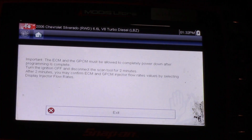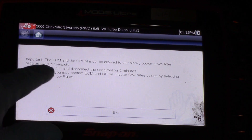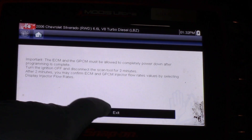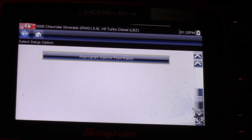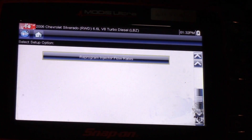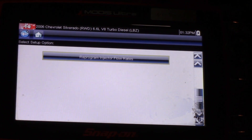There is one important note: the ECM and the glow plug control module must be allowed to completely power down after programming is complete. Turn the ignition off and disconnect the scan tool for two minutes. After two minutes you may confirm the ECM and GPCM injector flow rate values by selecting Display Injector Flow Rates. Hopefully now you understand what it takes to replace the injector flow rate — or IQA — on one of these Duramax engines using a Snap-on Modus scan tool.